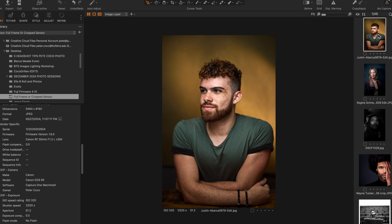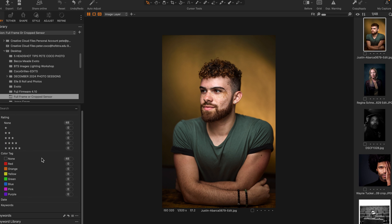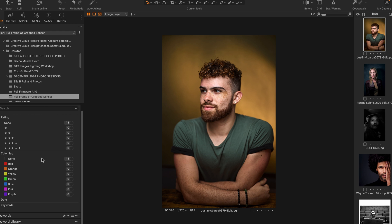Here's the first image. This is a portrait taken at my studio. I'm going to hide the metadata so you won't know right away. This particular photo was taken with a Canon R5 and a 50 millimeter 1.2 lens, shot at 1.2, with studio lighting. So there you go — first photo, full frame camera. Canon R5 is what I use a lot in my studio.